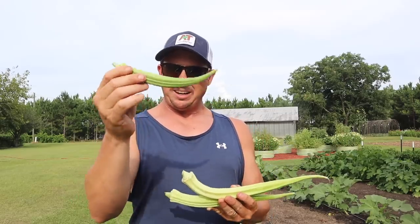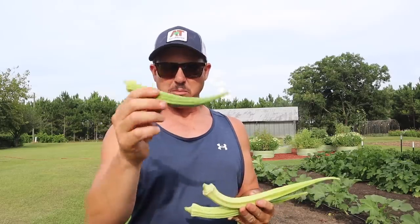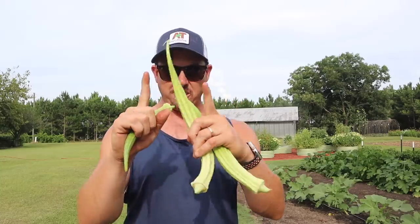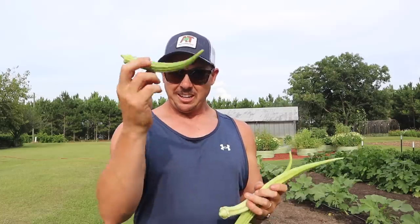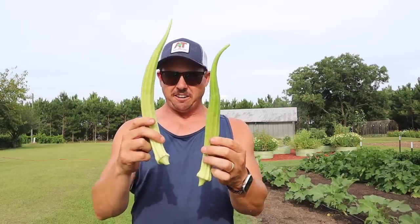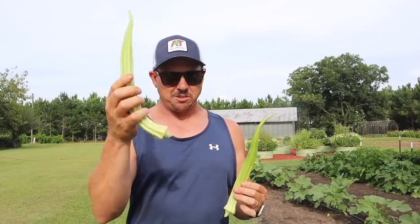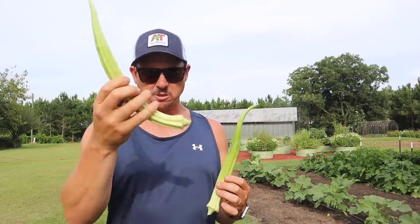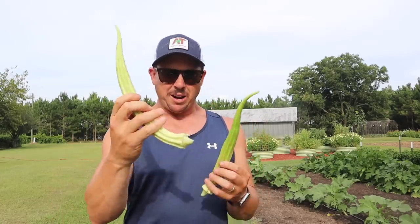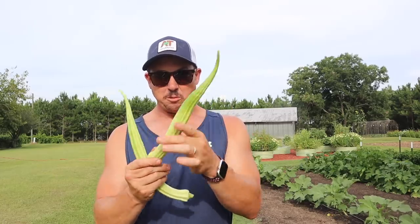Then we've got this pod which is about eight inches long, and this one is still nice and tender. The good thing about these larger pods is you can get a lot more okra from one pod than if you're just harvesting tiny little four-inch pods. Then we've got these two monsters. This one is about an inch to an inch and a half longer than the other. I can feel this one and tell you it's too tough — this one needs to go to the chickens or the worms. This other one, however, still feels nice and tender, so we will be able to eat this one.